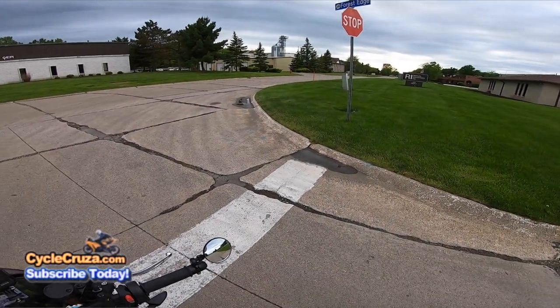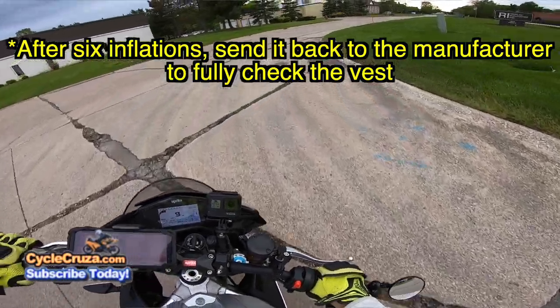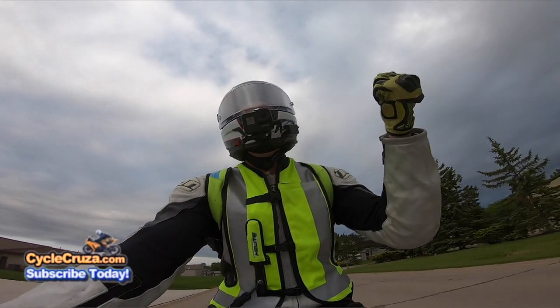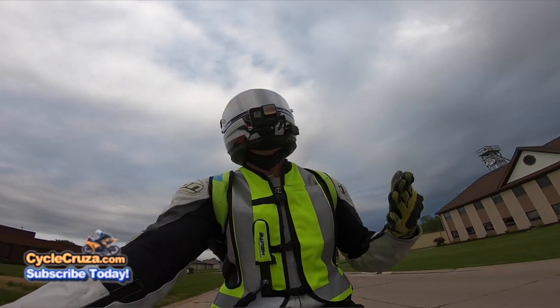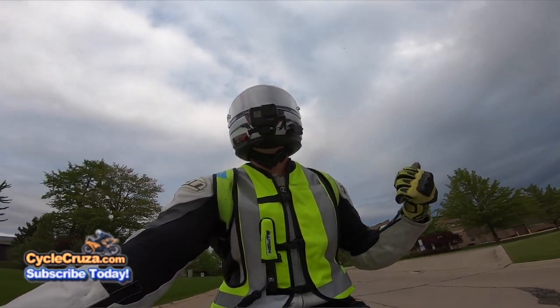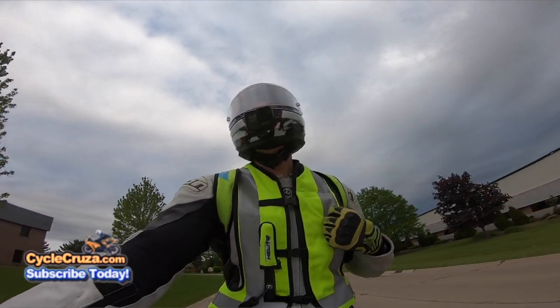This can be inflated six times before you have to send it back to the manufacturer. And if it looks like it has some scrapes that may have affected the material where it might have an issue inflating next time, you obviously want to send it in to the manufacturer and have them check it out before you use it again.